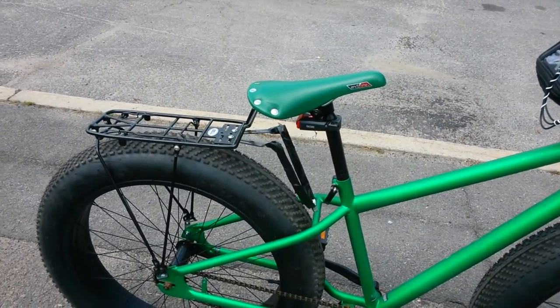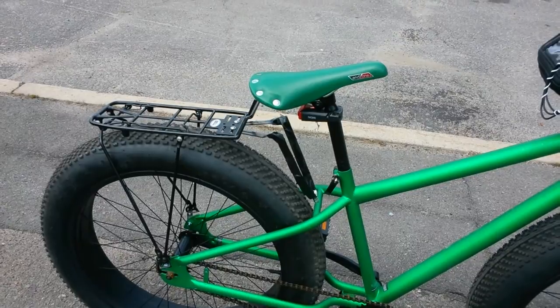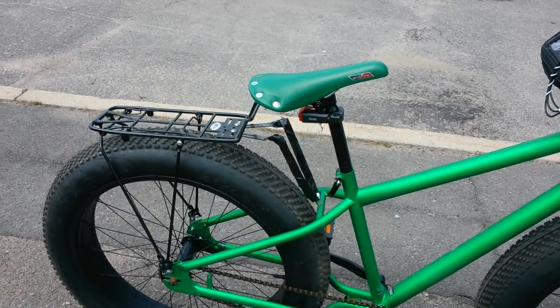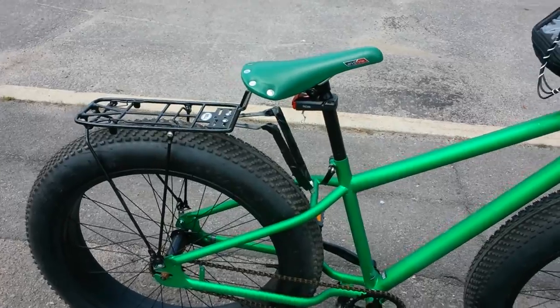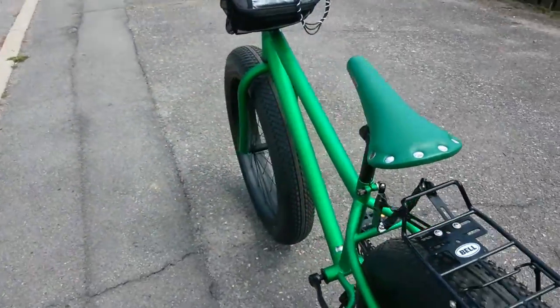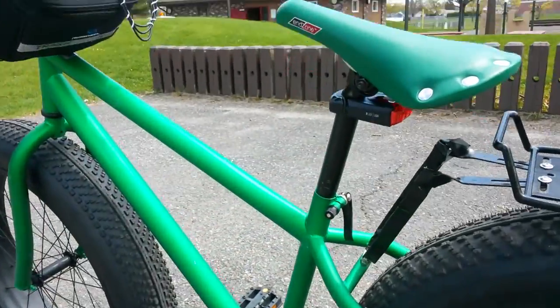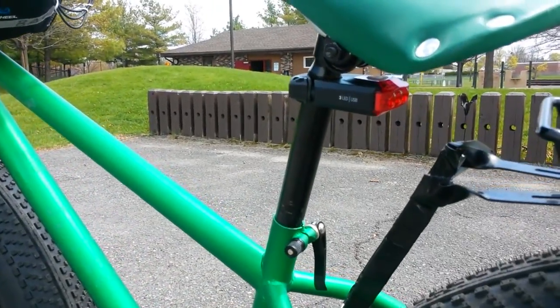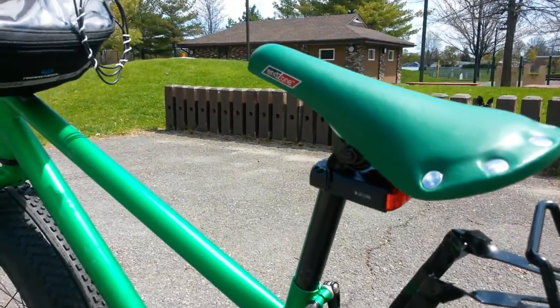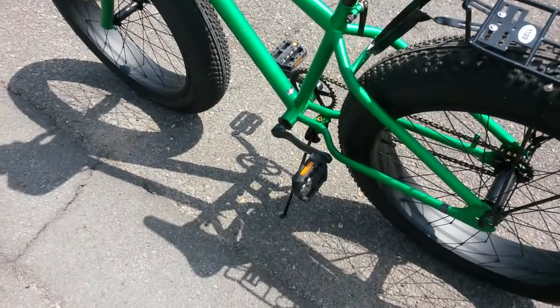The other modification I made was this saddle — this is an End Zone saddle I picked up on eBay. The little tail light was a Walmart purchase. You get a headlight and a tail light, I think for about 20 bucks. You can see them in there — those are also from the bike department at Walmart.